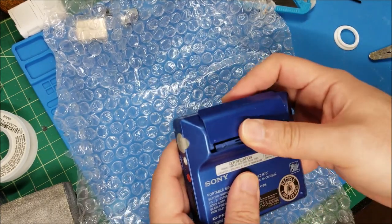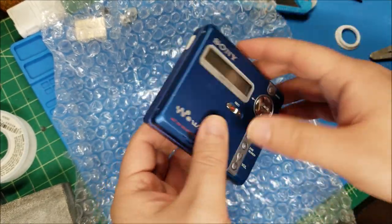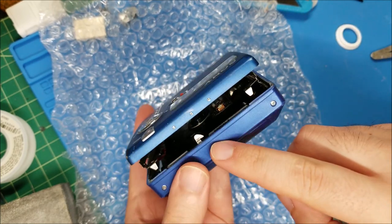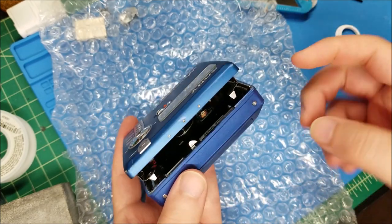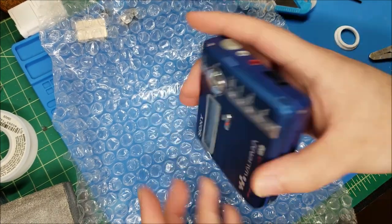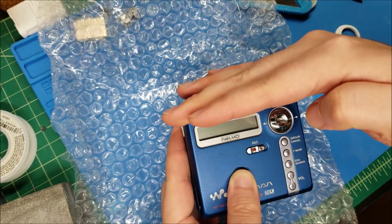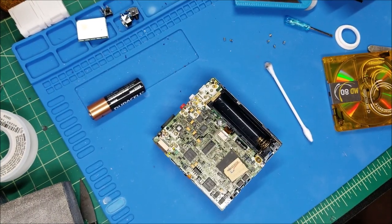First thing to do is throw a battery in and check it. One thing I already noticed is it's missing two screws on the top lid, though that shouldn't affect anything. I'll take a quick look inside - the read-write magnetic head doesn't look bent or anything, it looks actually pretty clean inside. There might be a little bit of dust but I've seen far worse. Let me grab a AA battery - looks like the segments are lit.